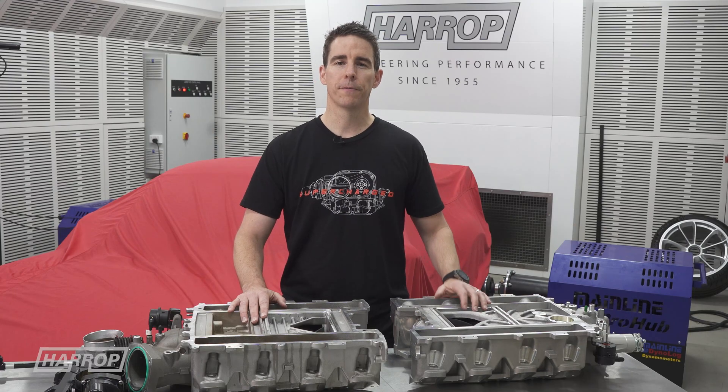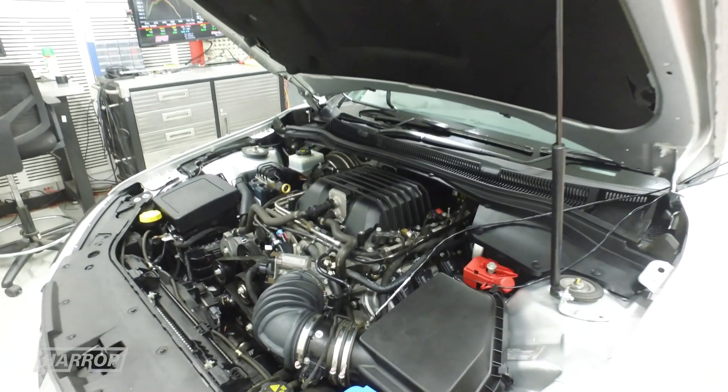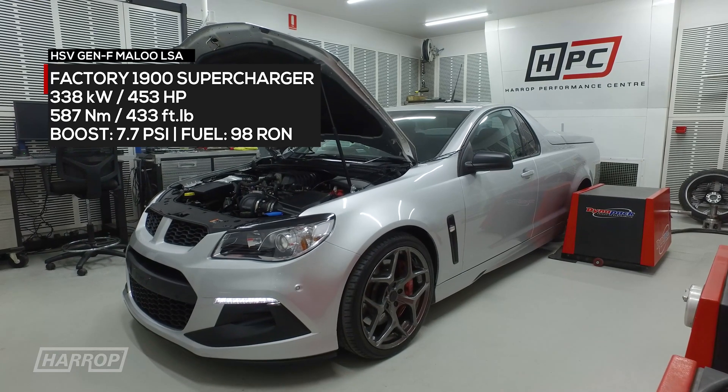Now let's look at the performance comparison of our H2650i compared to the factory 1900. The Mainline baseline with a stock air box and exhaust sits at 453 horsepower with peak boost seeing 7.7 psi.